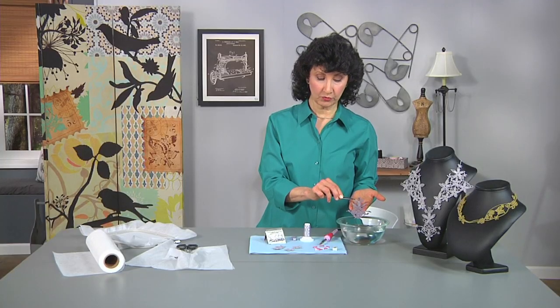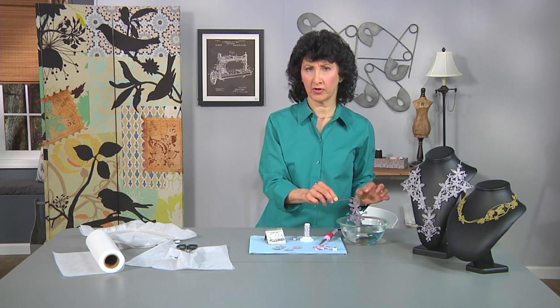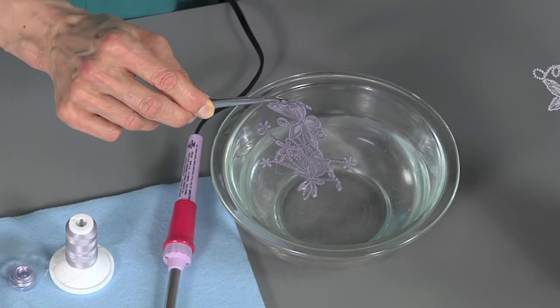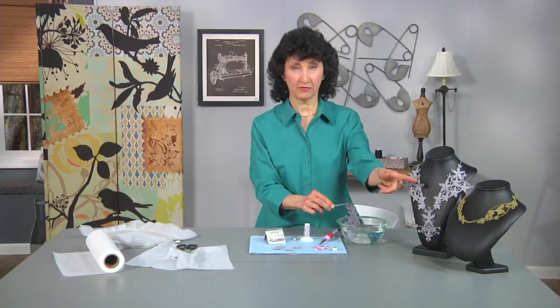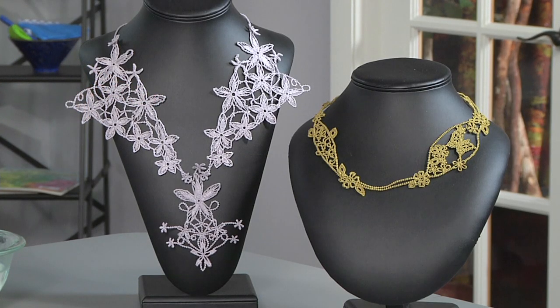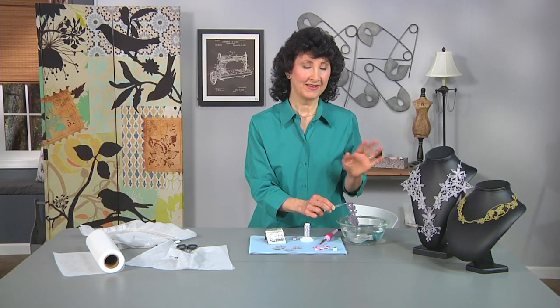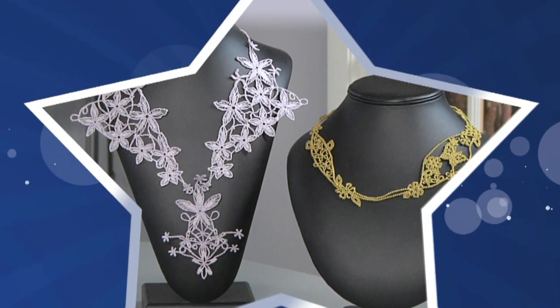You're going to want to rinse that a few more times. My favorite method is to mix up a solution with about a half a cup of fabric softener and about a gallon of water and give it a really good rinse. Then let it dry, press it with a pressing cloth and you have a finished item like this. You can make extra little embellishments — use a hot fix tool to add rhinestones if you like, beads, glitz it up a little bit. Visit the website — we've got complete instructions for you to make your own beautiful lace jewelry.